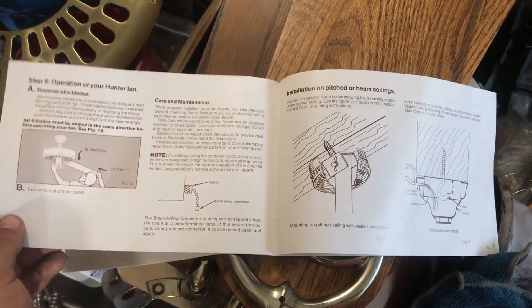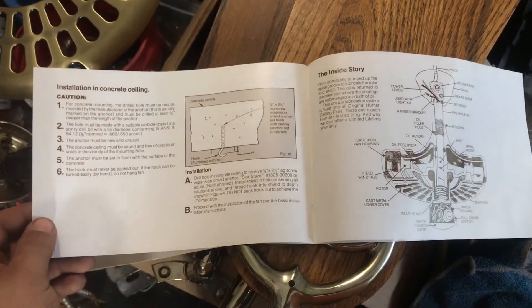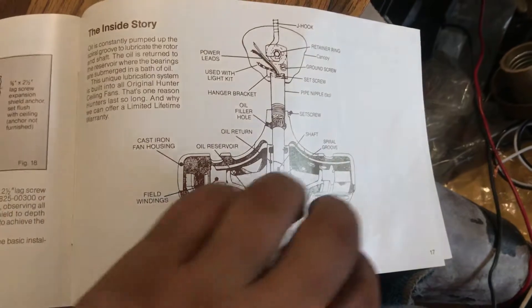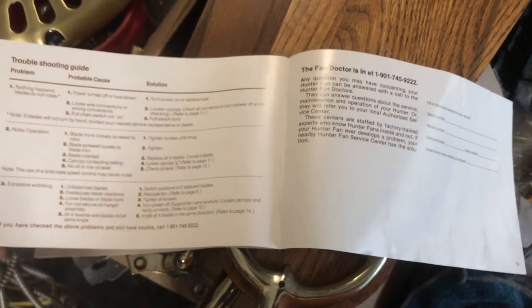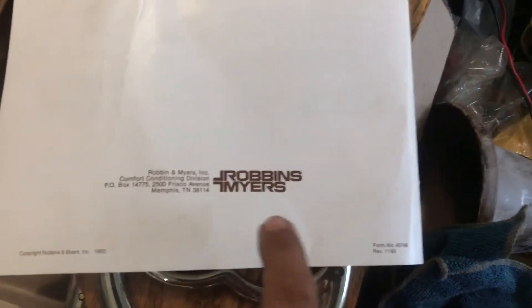Kind of interesting little booklet. I like that it actually shows the full diagram there — it's kind of cool. And then the issues section and the fan doctor. You can also see the old school Robbins and Myers logo, which I love that logo.